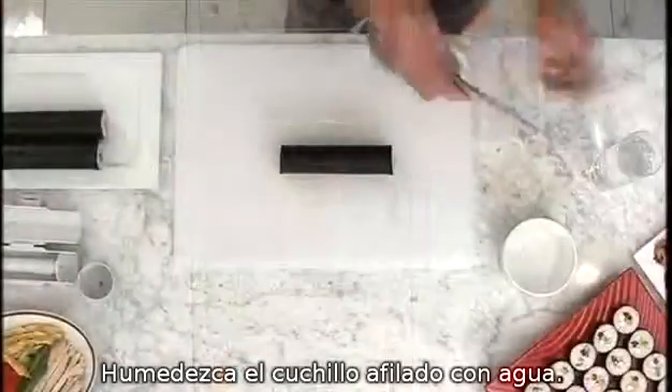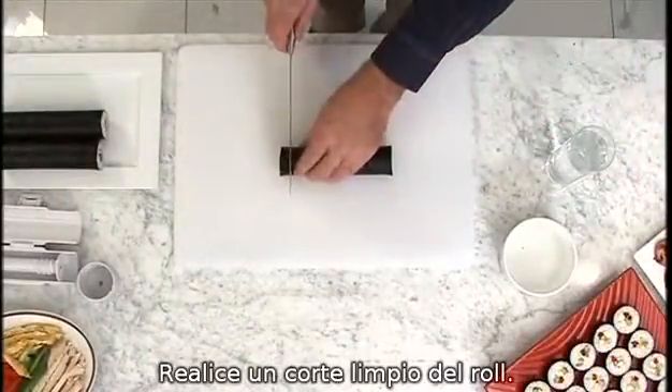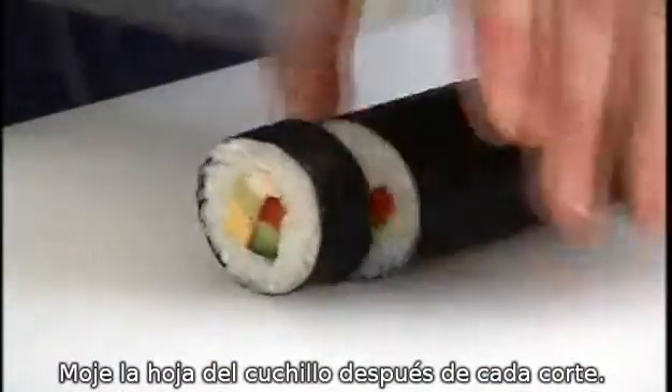Remove from fridge, moisten the blade of a sharp knife with water. Slice through, wiping the knife clean and wetting after each cut.